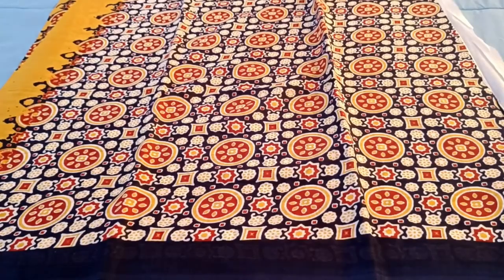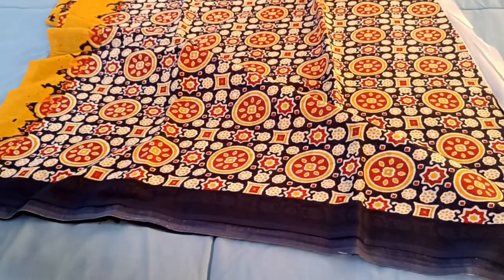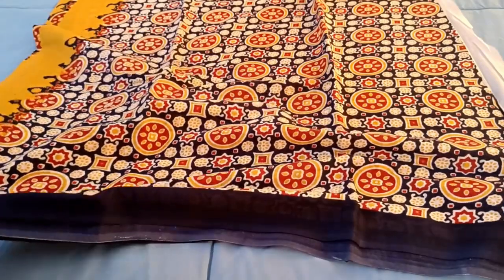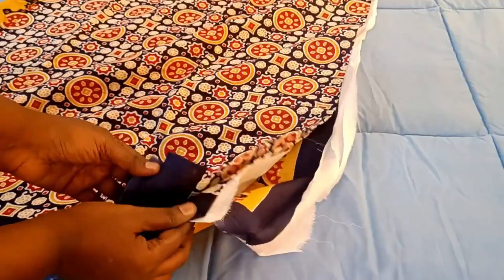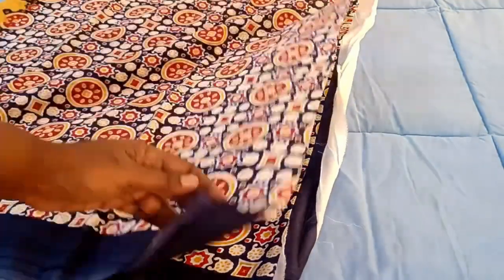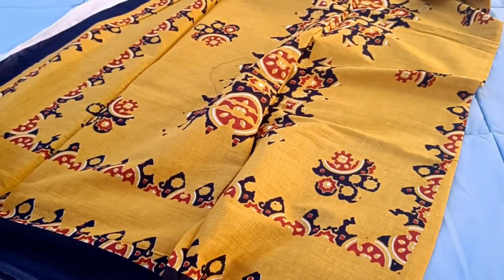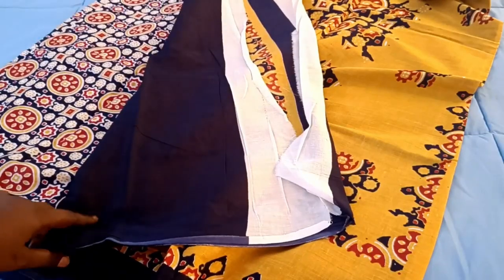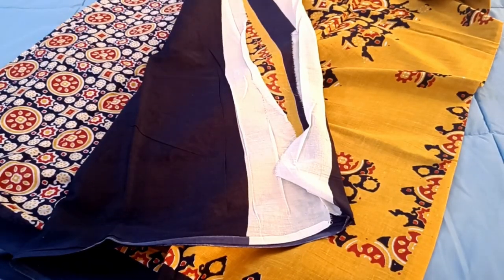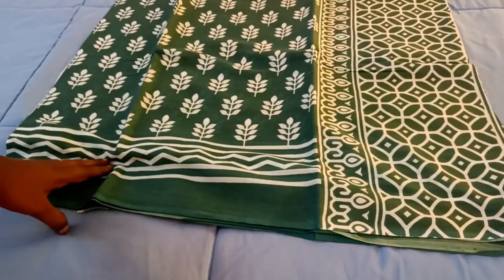Here is the ajirak printed small color, and here is the navy blue. This is a light color navy blue, here is the body portion and this is a blue portion.